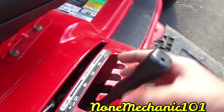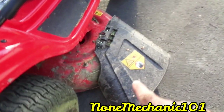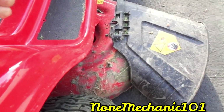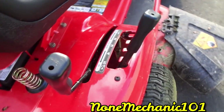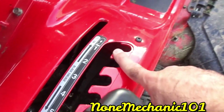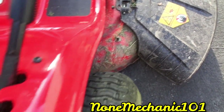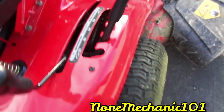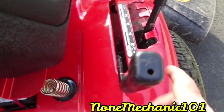Let me show you this lever here — it brings the deck down. This controls how low you want to cut your grass. It goes up and down. If you want your grass at five, keep it at five; four, three, two, one. At one it goes really, really low. I like to keep it at four, but it's up to you how low you want your grass.